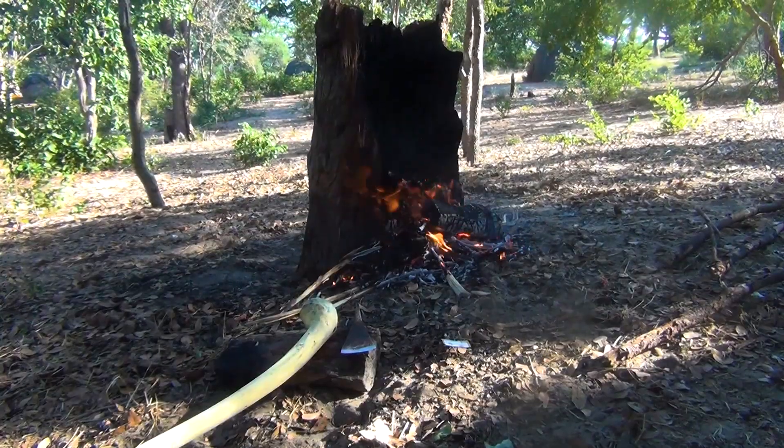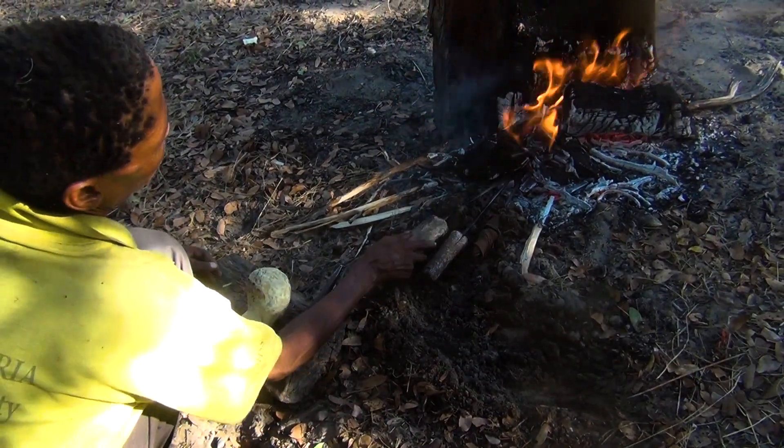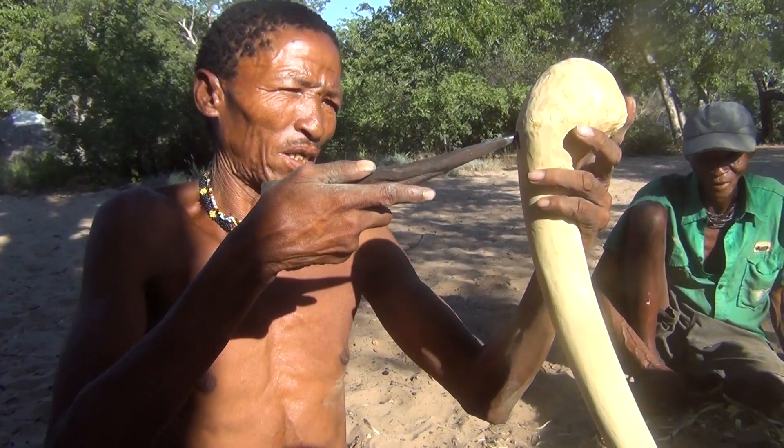Now that the axe handle is shaped, they build a forge in the bush using a tree trunk of camel thorn — a really hard wood that makes a lot of hot coals.